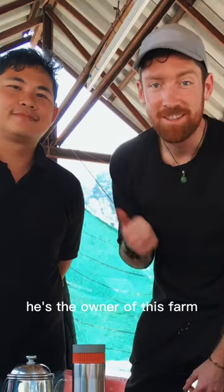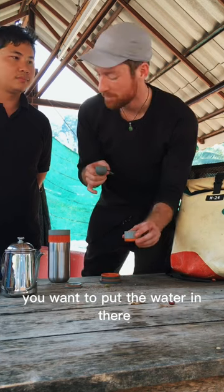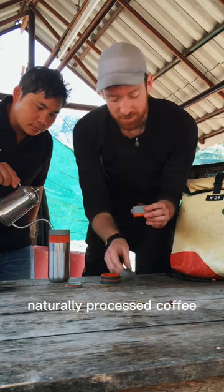So I'm up here at the pulping mill with Noi — he's the owner of this farm — and I'm going to show him how to use the pipa mocha. You want to put the water in there, and I'm measuring this out with some of his very own naturally processed coffee.